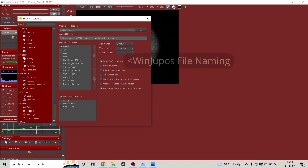The second setting is to use the WinJupos naming convention. When we've sorted, stacked, and sharpened our images, we can put the very best ones into WinJupos and produce a much better, cleaner image by stacking several together. WinJupos needs to know the exact date, time, minute, and second the images were captured. If you use the WinJupos naming convention, it literally just reads off the file name so you don't have to manually type it all in.